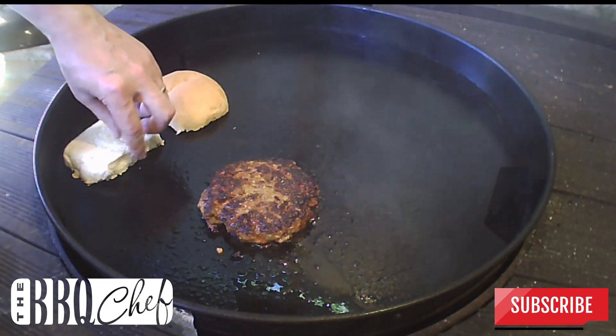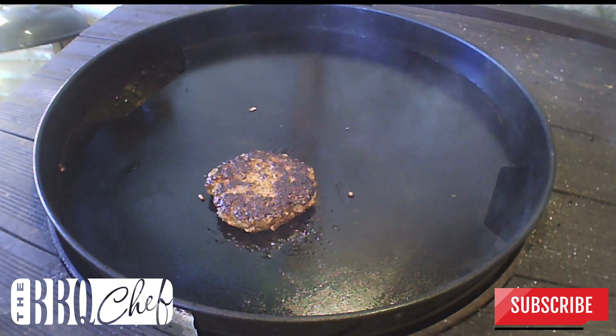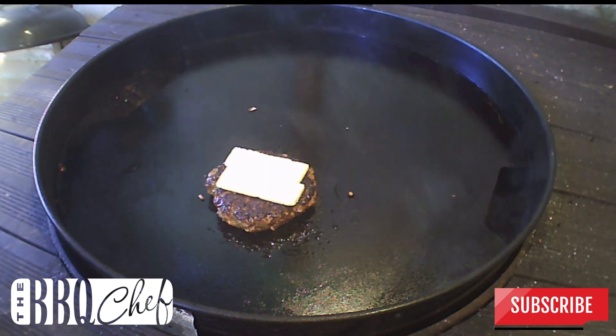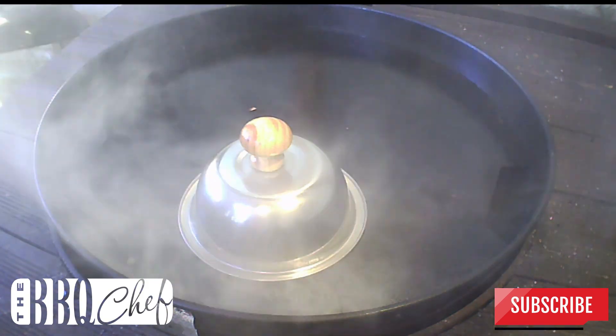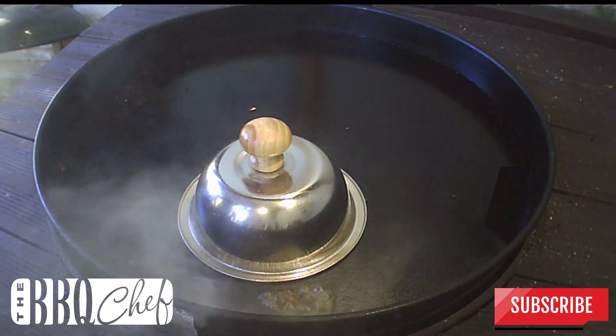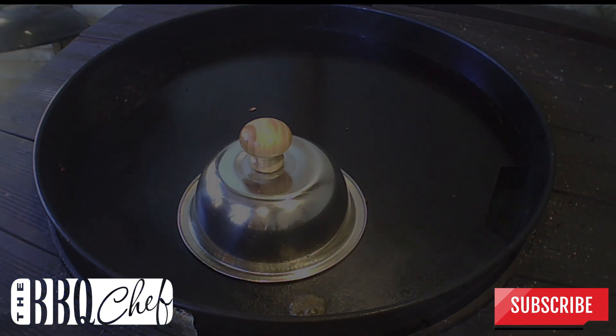Once your bun's toasted, take that off and now it's time for the cheese. Place on a couple of slices of mature cheddar. Add a splash of water to the plancha then put your steam dome over the top. Let that cook for about another 60 seconds and you should be done.